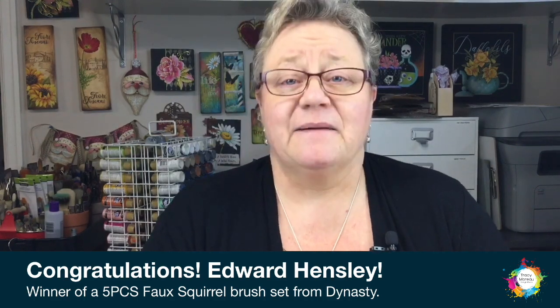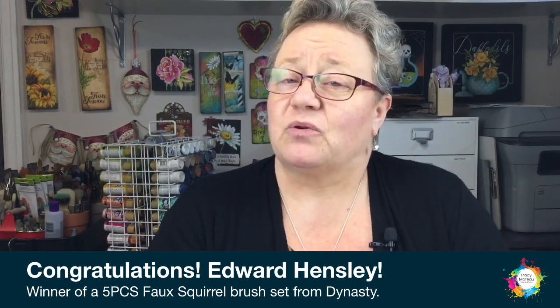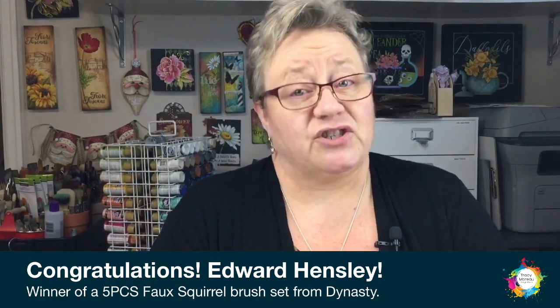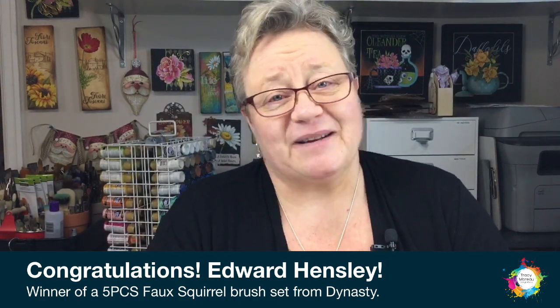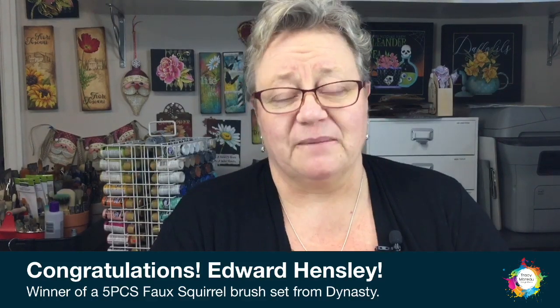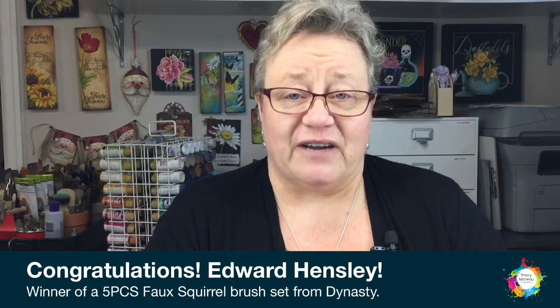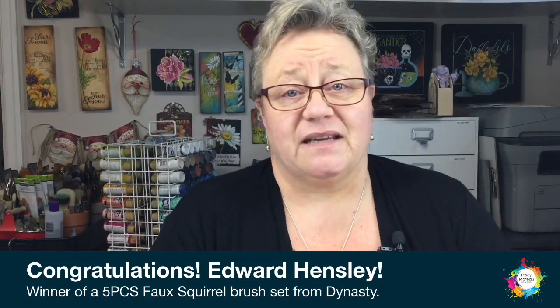Before we get into it, we have to talk about our winner from last week's video - drumroll please - Edward Hensley. Edward, please message me with your shipping information so that we can get you your five-piece Dynasty brush set out to you as soon as possible. Thank you so much for watching.